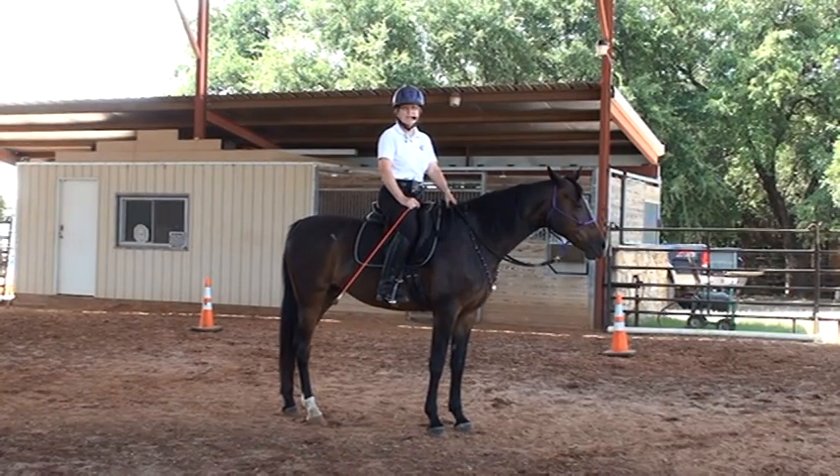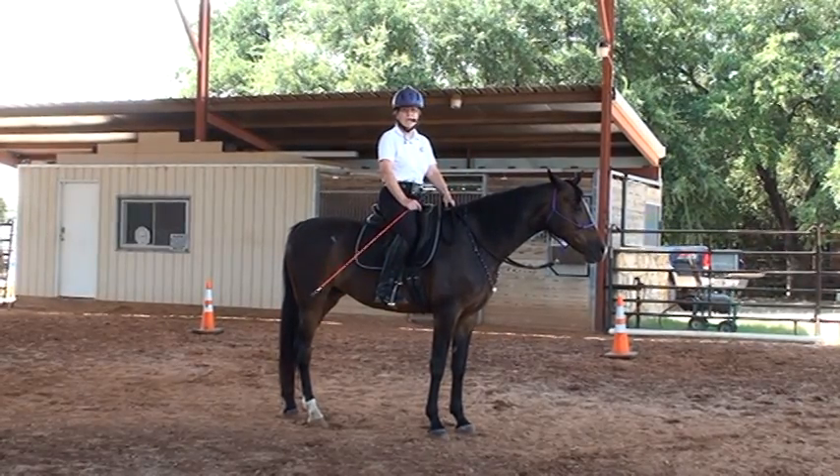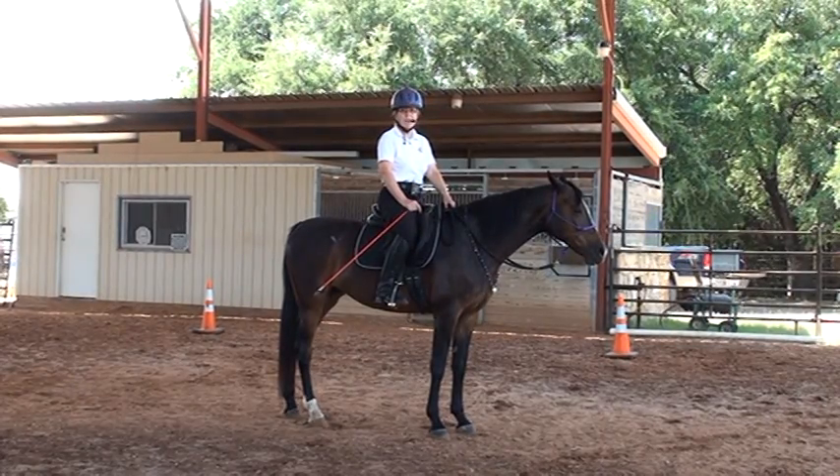One of my pet peeves is seeing people drag their horse back by the reins and turn their horse by the reins. You should be able to back up without the reins, so I have a few tips for improving the backup.